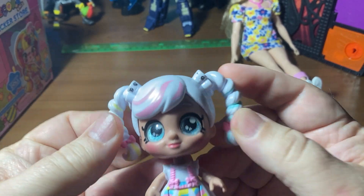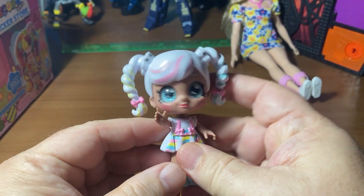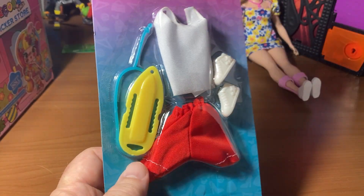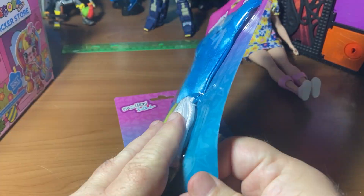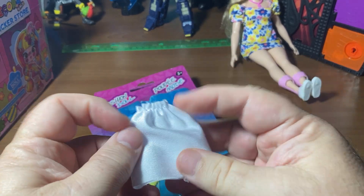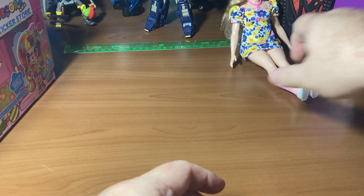I also got these little bobble heads for $2.50 each - I thought I could probably use the heads; they're kind of cute and they can sit down, and the arms move. Then I got some more of these fashions - mostly for the shorts and the shirt, not so much for the shoes. And I wasn't sure if this piece was a skirt or shorts - turns out it's a skirt. I was hoping it was shorts because I can always use more shorts, especially for dudes.